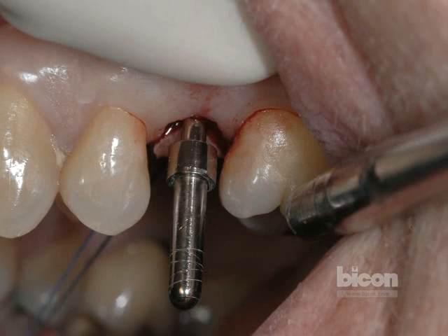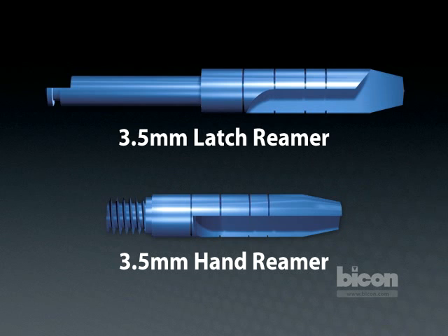After the pilot hole is created, it is checked with a paralleling pin. The position of the implant must be verified either with the adjacent teeth or with a vacuopress stent or another surgical guide of your choice. If the pilot hole is to your satisfaction, you can move on to the finalization of the osteotomy.